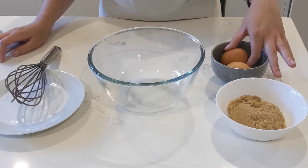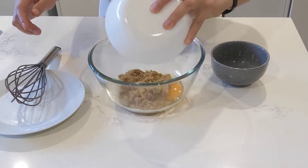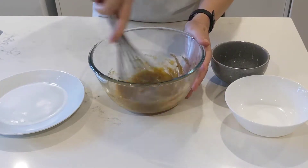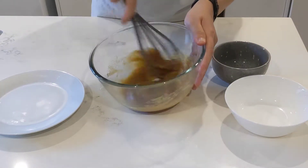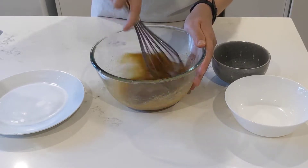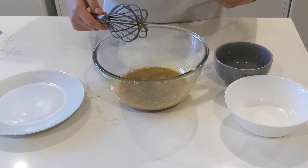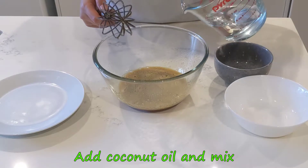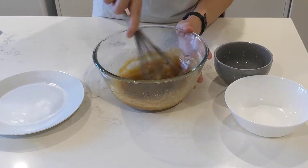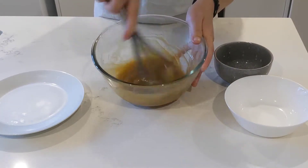Next, we'll move on to the wet ingredients. First, we'll whisk the eggs with the sugar until the sugar is well dissolved. Then we add the liquid coconut oil. If your coconut oil has firmed up, just pop it in the microwave for a few seconds to melt it right back down. Here you can see the consistency becoming thicker.